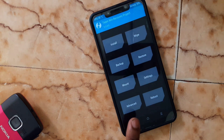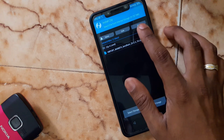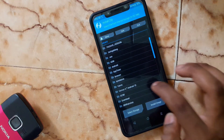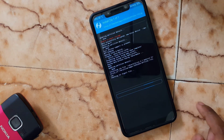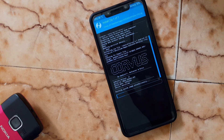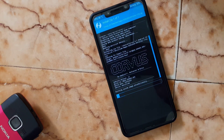After that, go to Install. Select the folder where you downloaded the ROM. Select the zip file and swipe to confirm.